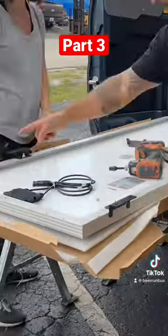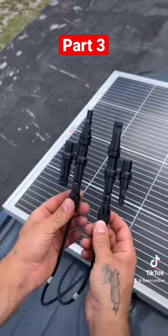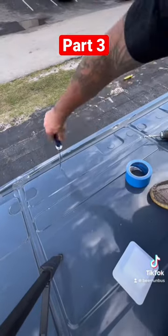The next step was to install our 200-watt solar panels, so we put the brackets on then brought them up to the roof. We used roofing grade adhesive, screwed them in, clipped them together, then drilled holes at the entry point.